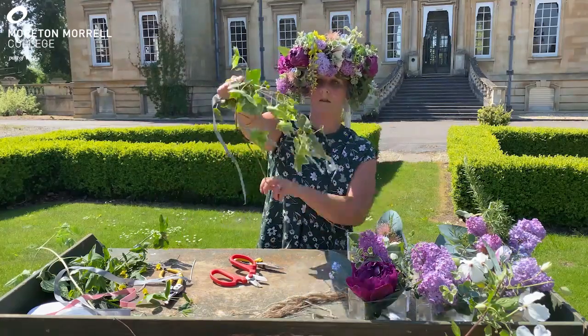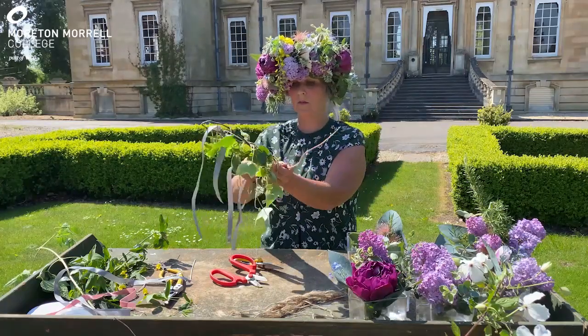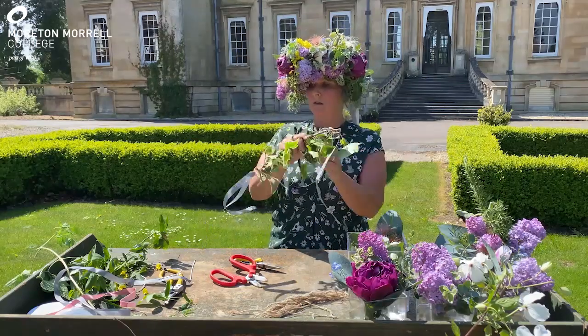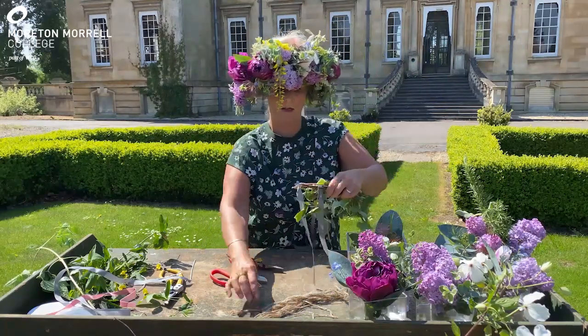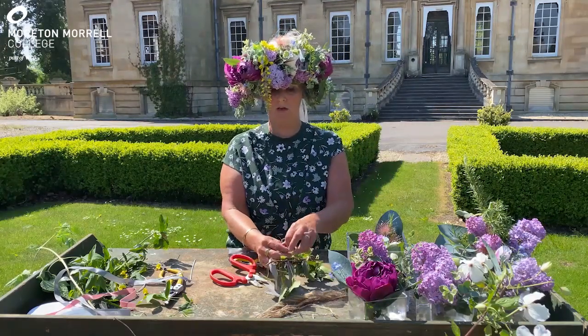Continue to twist the base. You could use ivy, you could use some beautiful clematis, you could use passion flower vine. Anything that's pliable is suitable for the base — it's just to cover up the wire coat hanger.